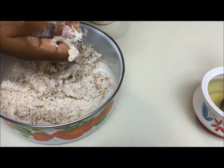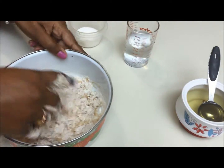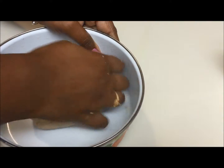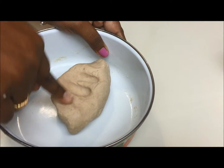Adding some more water and mix the dough well. I was kneading for 10 minutes and this is the dough consistency.